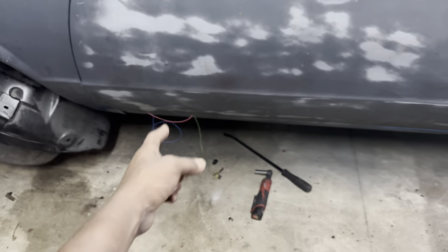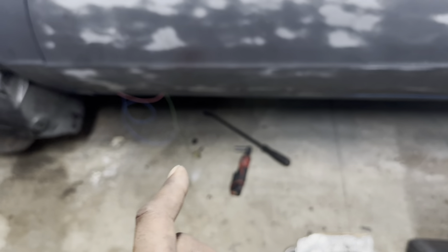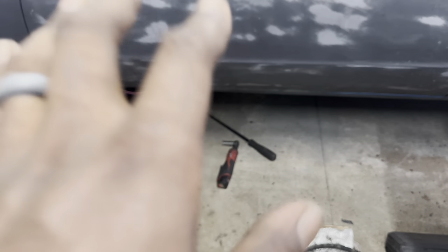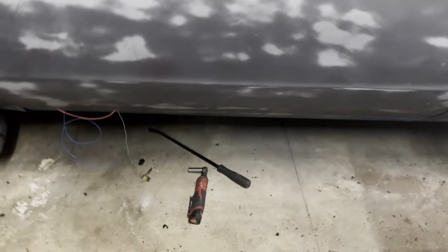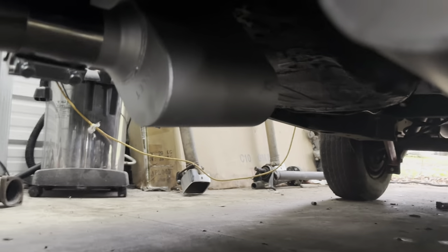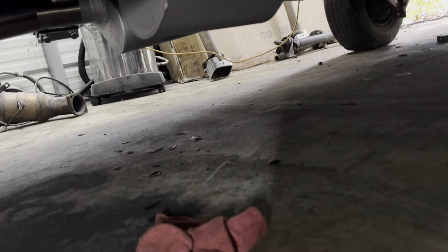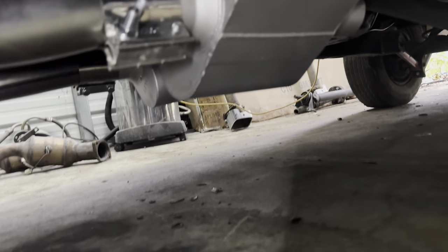The mufflers are mounted up under there. I couldn't tell you if they're gonna stay — the clamps I ordered weren't the right size. I'm gonna get under here and show y'all what I did, hopefully it stays just so we can get a sound clip. On this side I just tucked it in there, and same on that side — neither one is tight but I'm thinking it should hold enough to get a sound clip. Let's get this thing fired up and see what it sounds like.